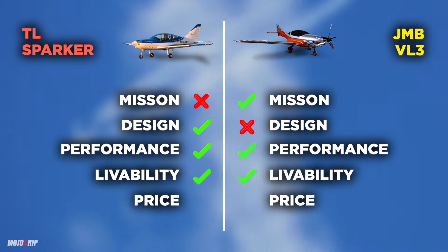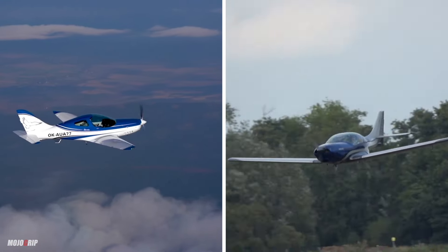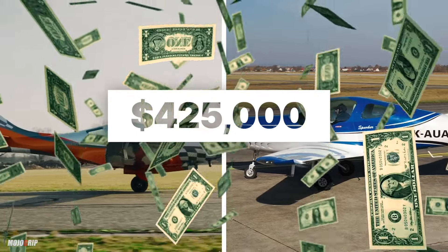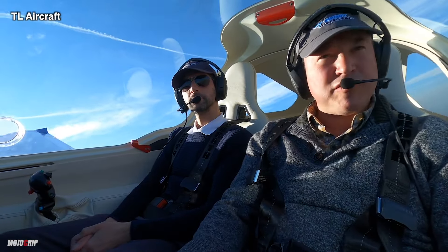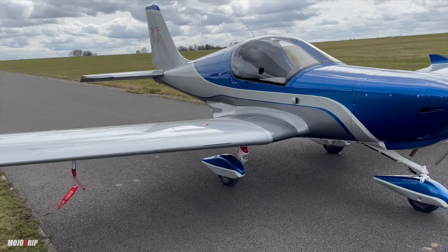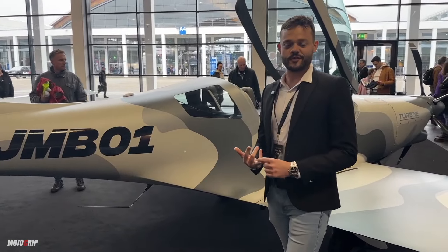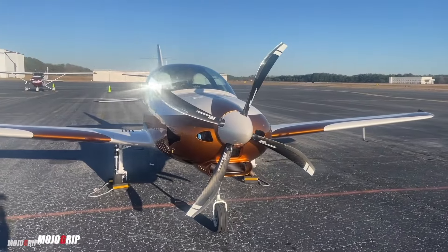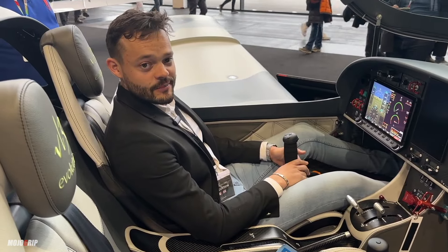The last piece to cover is price. Both airplanes cost roughly the same amount — if you want a fully loaded airplane like the ones we've covered, you're spending roughly $425,000. The Sparker does start at $327,000, but more than likely you'd be opting for a $400,000 airplane. With the MOSAIC rules on the horizon, if MOSAIC passes, both the VL3 Evolution and the TL Sparker could become light sport aircraft rather than experimental, meaning more pilots would have access to these planes and prices may come down — but only time will tell.